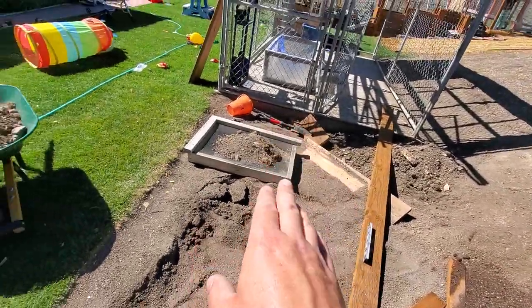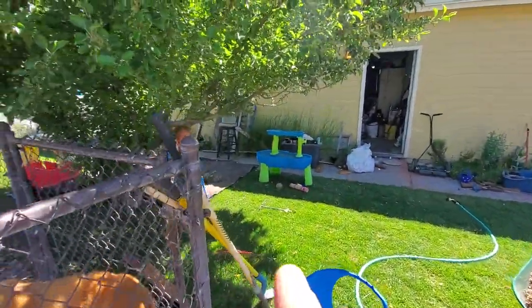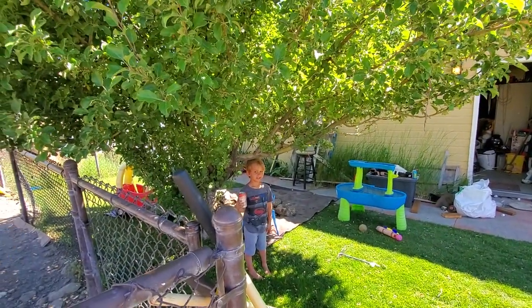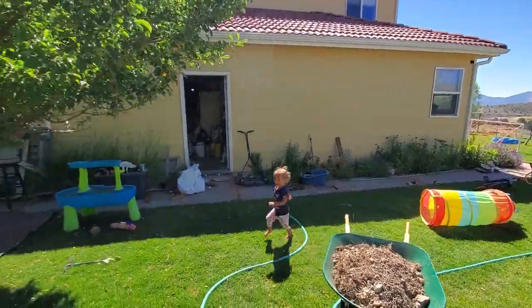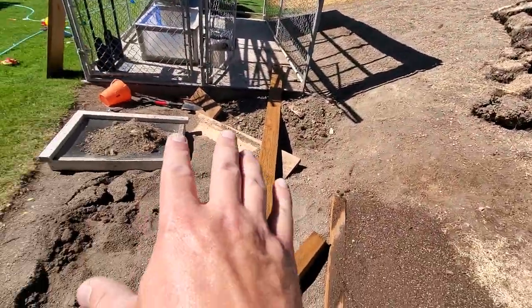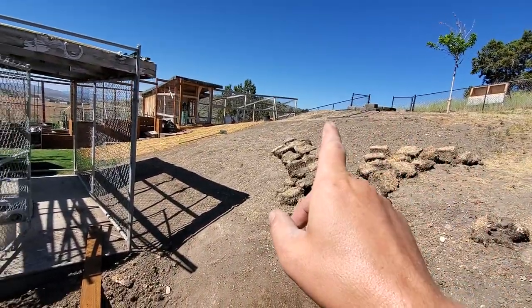Because I've removed so much rock — there's my son over there making noise, standing under the shade of the tree. It's going to be 97 degrees today, so he'd better stay in the shade. Because I've removed so much rock here, I did take some loads of dirt up to the top of the hill that I thought I might need to bring back down.